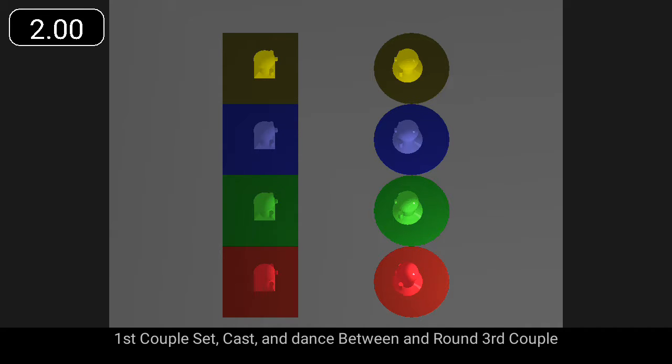First couple: set, cast, and dance between and round third couple.